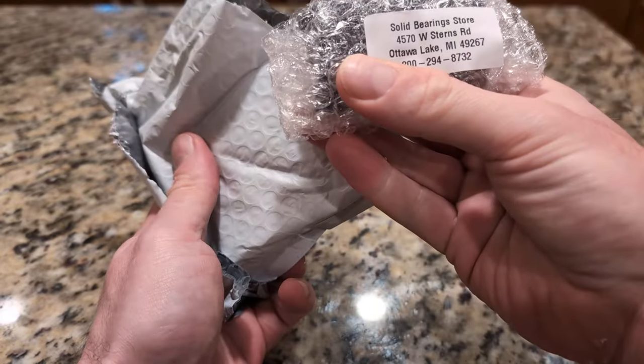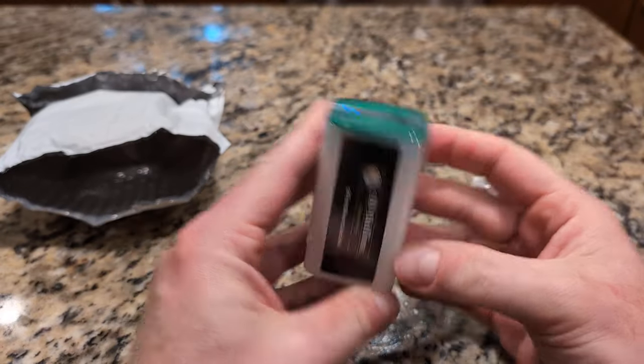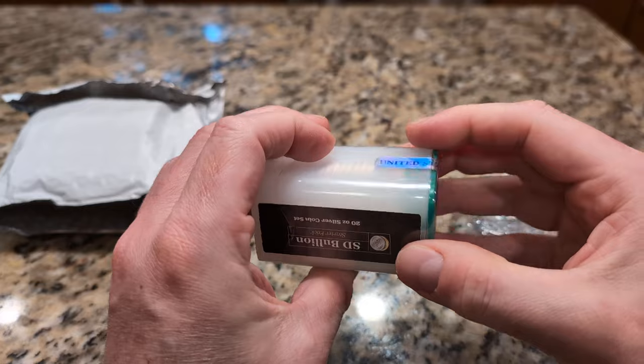So it comes in one of these tubes, and this is going to be mixed years.